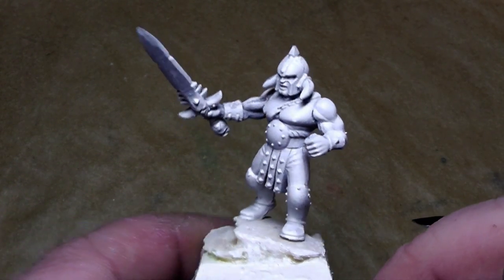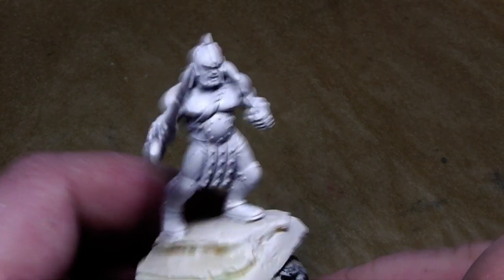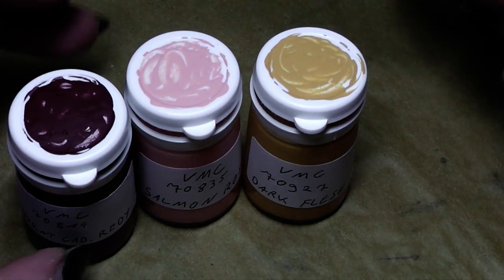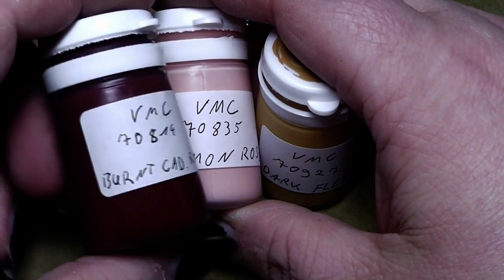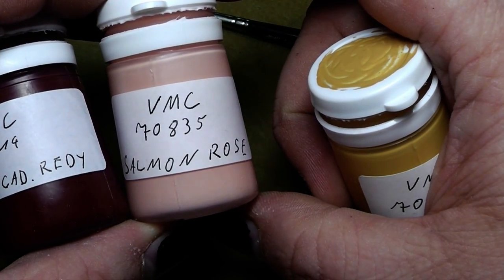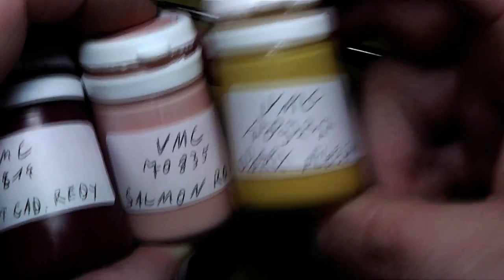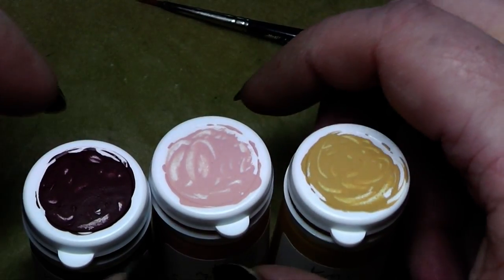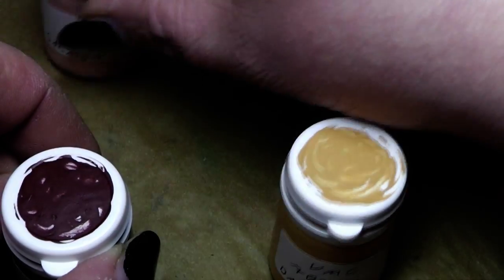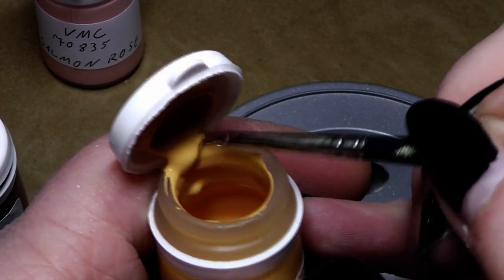This is obviously a Chaos Marauder, a Chaos Barbarian, and we will take a look at him today. First we will paint the skin. For the skin tone I have grabbed three colors from Vallejo Model Color. This is first Burnt Cat Ready number 70814, then Solomon Rose 70835 and Dark Flesh 70927. And with those we will paint the skin.